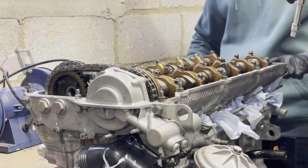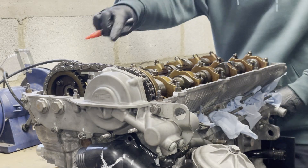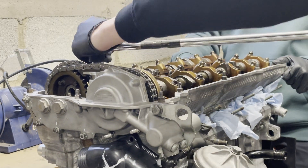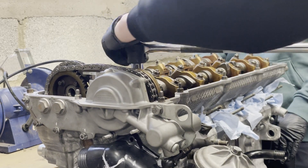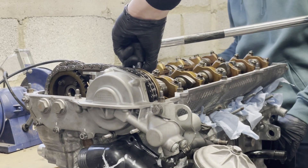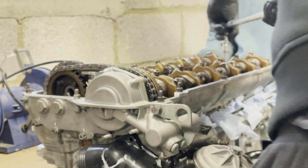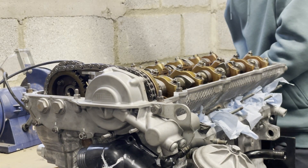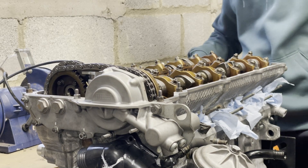Ten, eleven — far right — got it. Eleven, twelve — top left — lovely. Thirteen done, happy with that. Fourteen — bottom right — final one. Here we go. That was ultra smooth, no problems at all. That sounds like we didn't do it wrong the first time either.